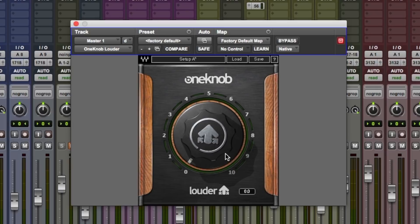In this video, I'm just going to do a really simple test of this. I'm going to throw it on the master, the two bus, whatever you want to call it, and I'll do some level matching as well so you can hear exactly what this is doing to the dynamics.